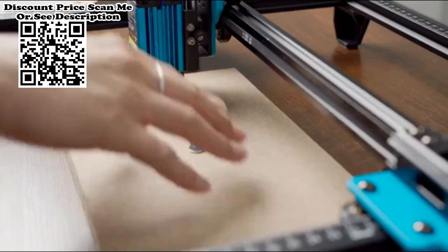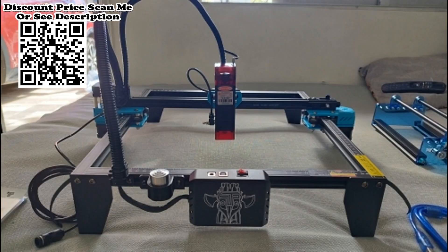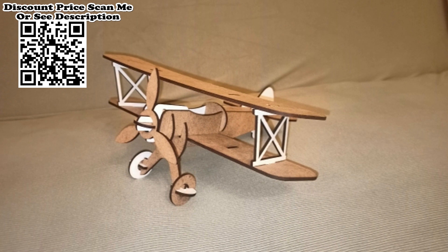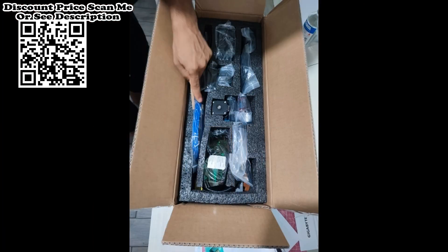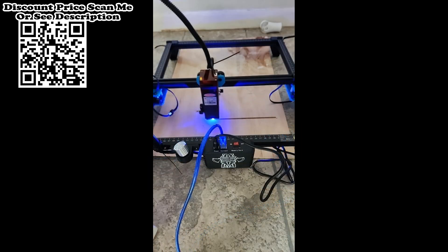Double Y-axis motors improve engraving accuracy. The machine is 60% pre-assembled and can be fully assembled in 30 minutes. A square measuring ruler with precise scale lines on both the X-axis and Y-axis makes it convenient to measure engraving objects quickly. The machine supports mobile app control, Wi-Fi connection, USB connection, and offline use, and is compatible with various engraving software.